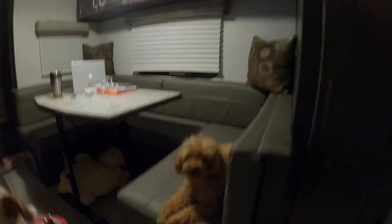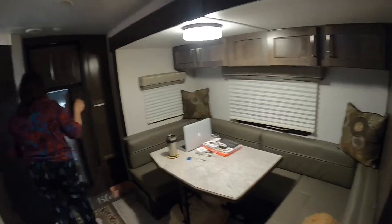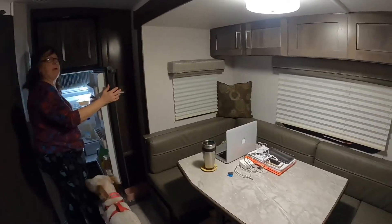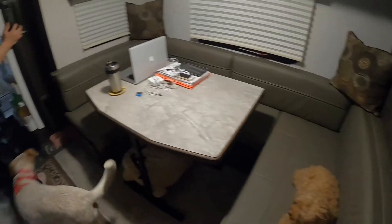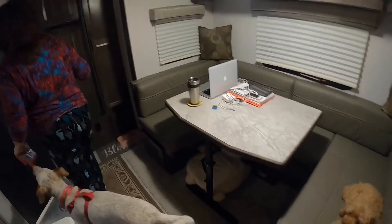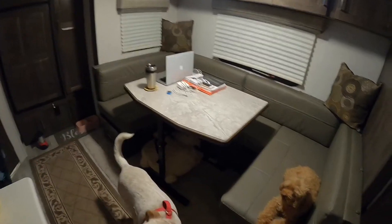Sometimes we don't have pants on when we film these videos — I have pants on, by the way. The dinette's cool, and of course it makes into a bed — a huge bed. If you're over six foot tall, you can easily sleep in it.